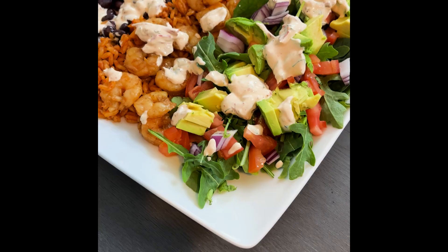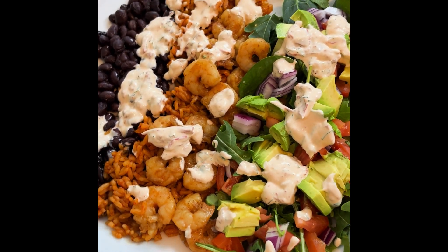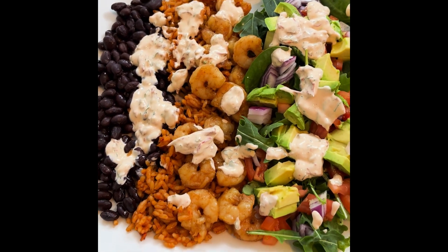What's cooking foodies? Looking for a fresh and tasty salad recipe? Check out this light shrimp taco bowl. It's so versatile — you can use chicken, beef, or shrimp. Let's get started.